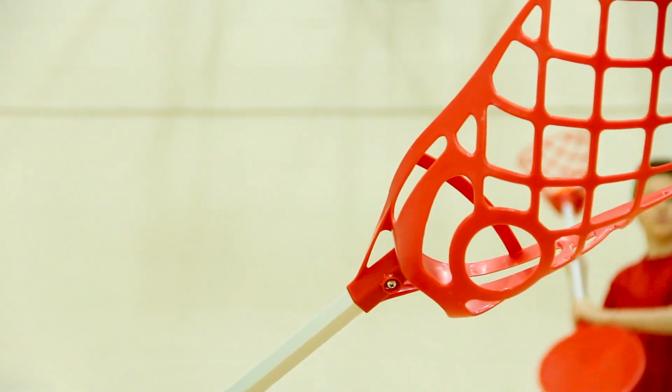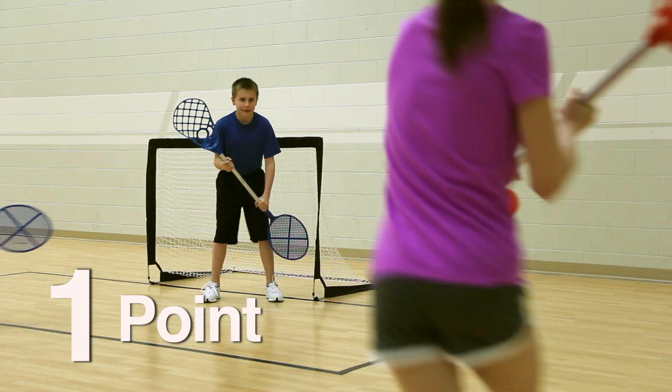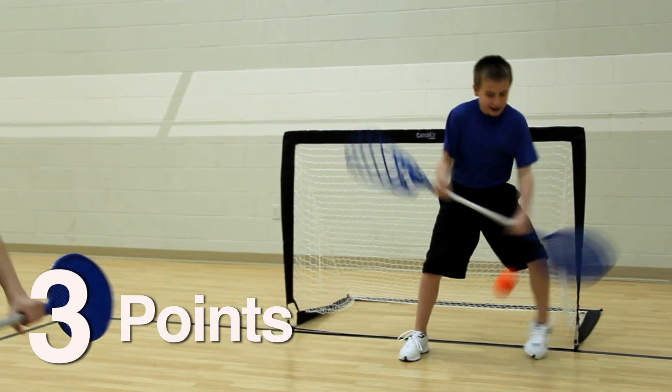Promote teamwork and speed as students have just two steps or ten seconds to pass the ball or score in the custom pop-up goals. Score one point with the lacrosse head, two points with the racket, or three points by using both ends.